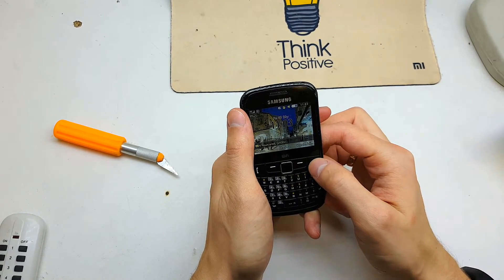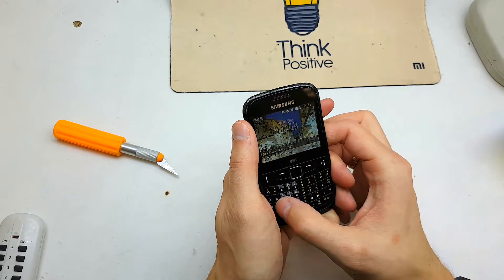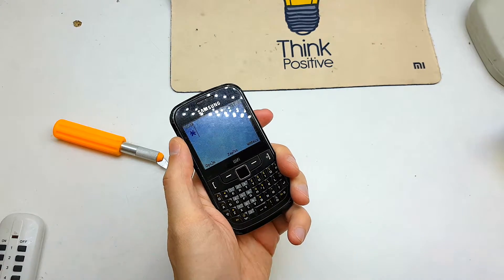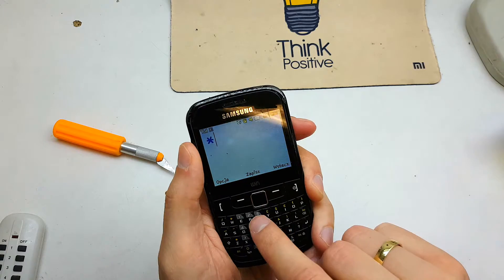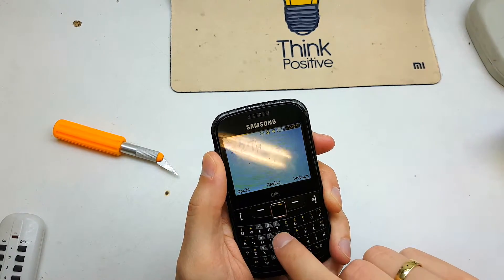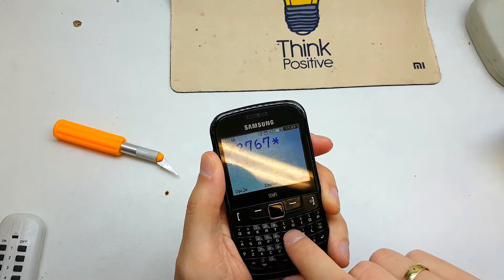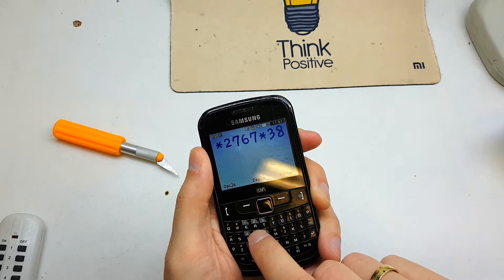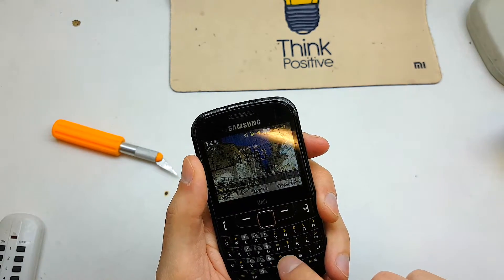Battery must be powered on and hit the secret code. Let's start by entering: 2, 7, 6, 7, 3, 8, 5, 5, hash.